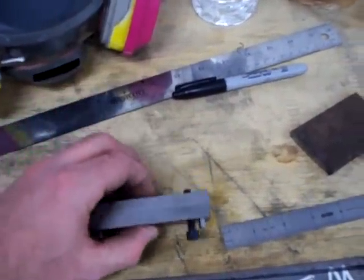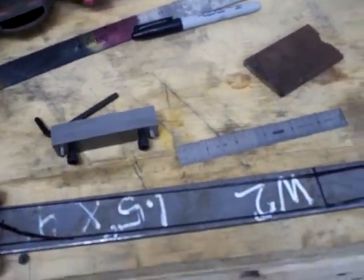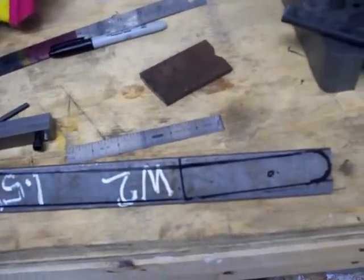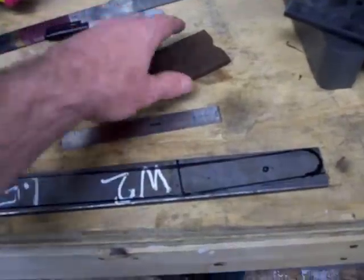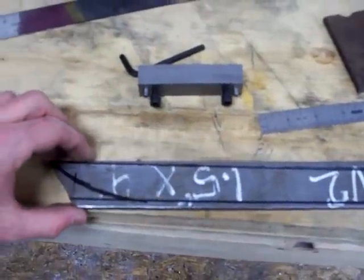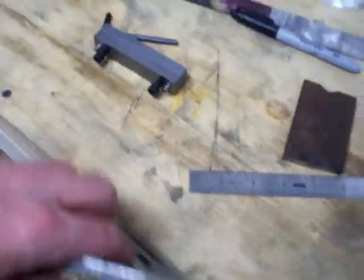Got a file guide, something I've never used before. Let's do some really quick layout. You guys can see what's going on here.